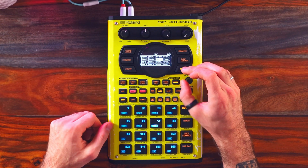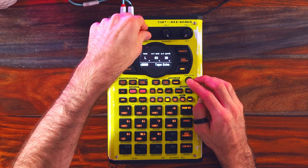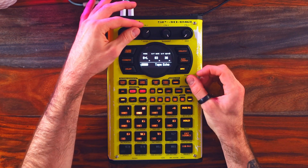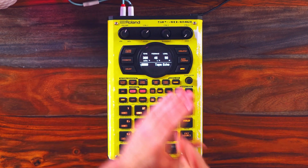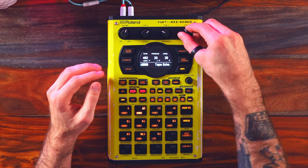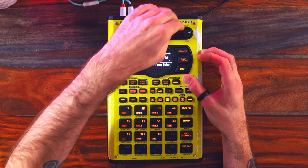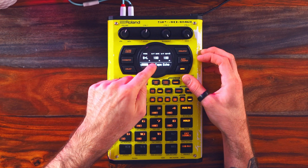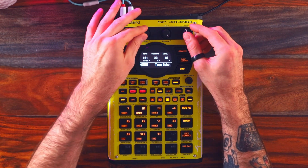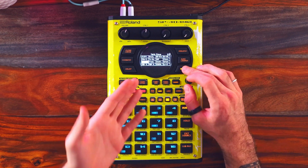Within multi-effects on the 404, there's a lot more echo options — so tape echo, wherein there's a second page where you can control the quality of the echo. This is sort of a vintage feel. I don't believe it latches onto the tempo, so this is a little bit more freehand. I could change the quality of the echo. This is wow and flutter, so the echo is sort of fluttering. Getting experimental. Tape echo is definitely my favorite.